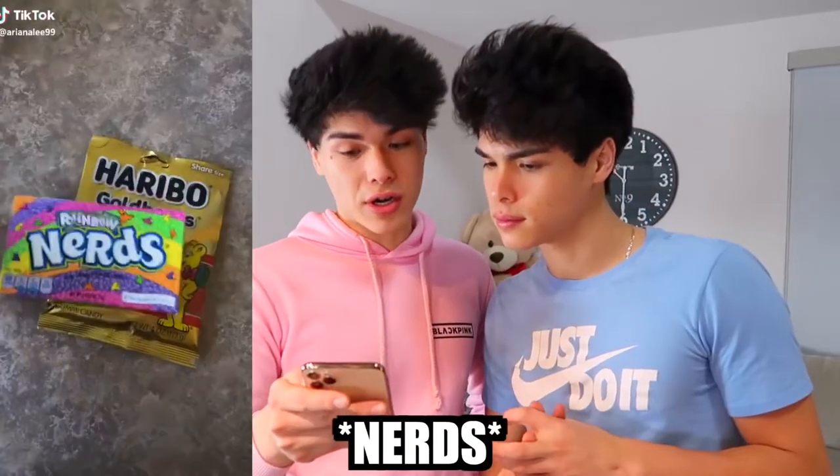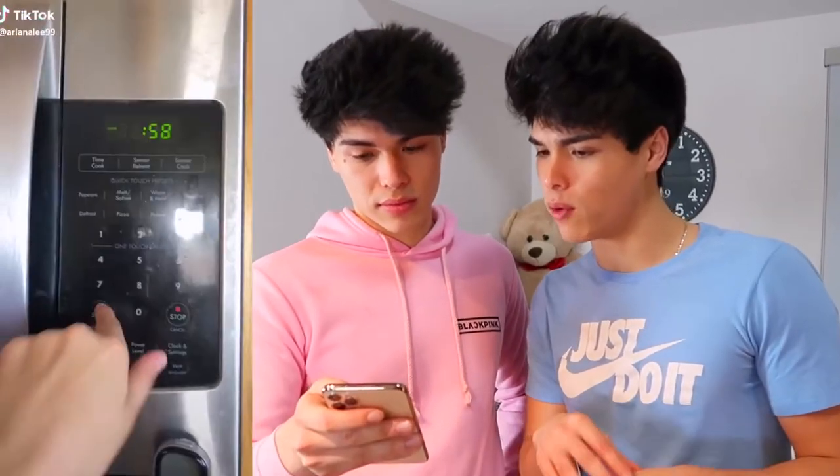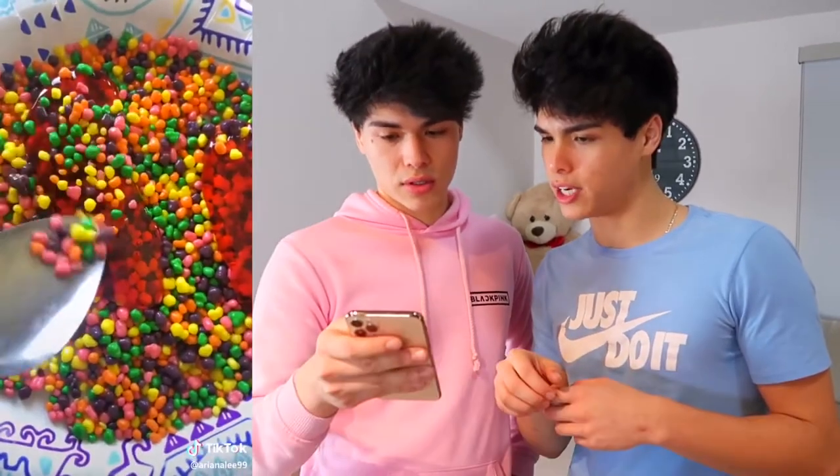So for the first food hack, it looks like there's gummy bears involved and nerds. You pour the nerds in a bowl, then put the gummy bears inside a cup and warm it up in the microwave for a minute. Then you put the melted gummy bears on the nerds and make like gummy bear nerd sticks. That looks so delicious — like a really yummy dessert, a nice treat. I'm hungry, let's try this out right now.